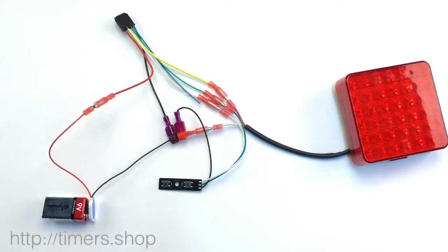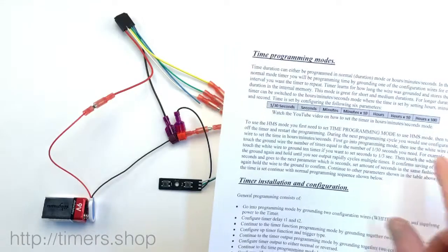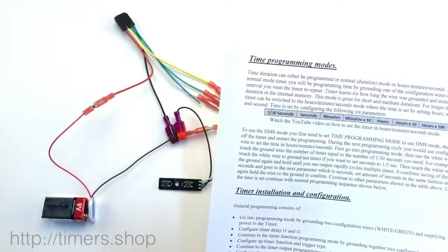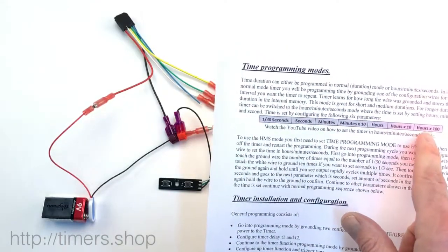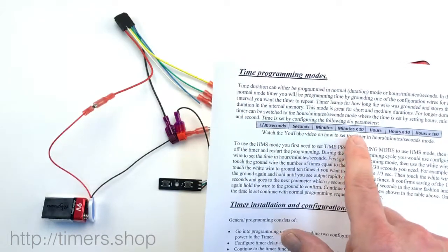It's on for about two seconds and off for about five seconds. Here's how you can change the timing — the maximum is obviously 999 hours and minutes-by-10.